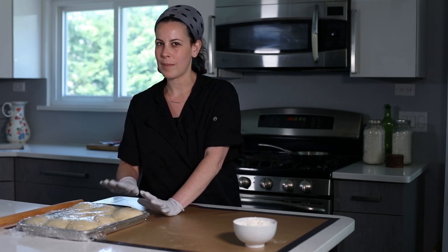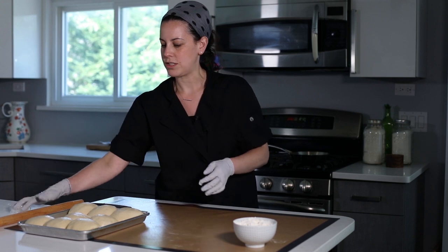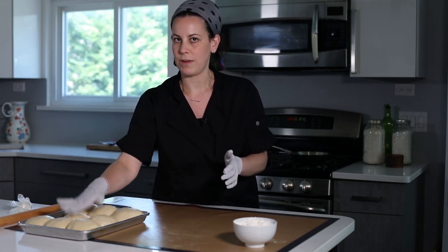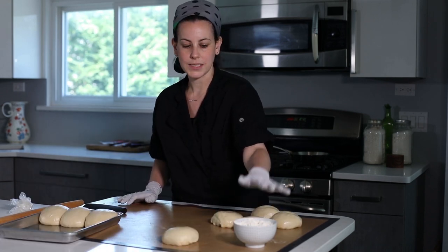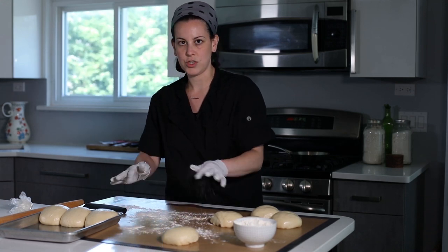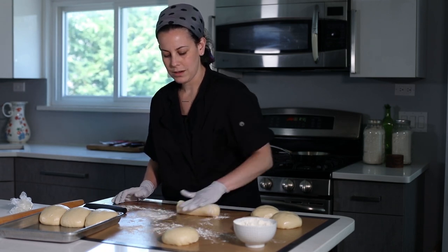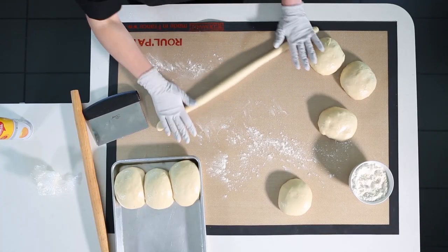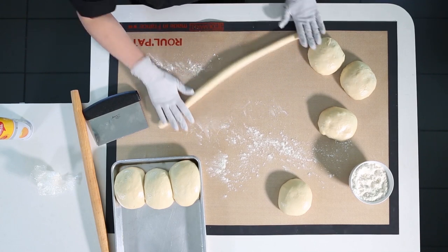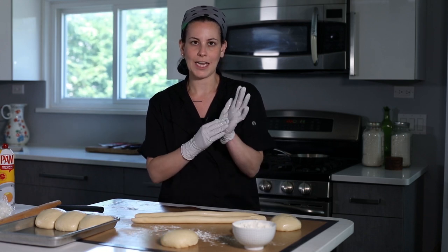I took the challah dough out of the fridge. It sat at room temperature for about 20 minutes. You still want your dough to be slightly cool so you're able to handle it — if it's too cold, you won't be able to roll it out properly. Take off that plastic wrap. We're going to start with a five-braid challah. I always keep a little bit of flour next to me. We don't want to overcoat the strands too much. To get nice smooth strands, I spray my hands with a little bit of non-stick cooking spray or olive oil, and that really helps get everything nice and smooth. I wear gloves not just for sanitary reasons, but to create a barrier between my natural body heat and the dough.